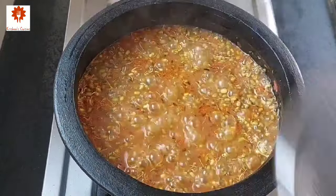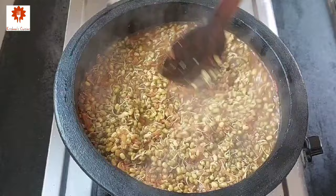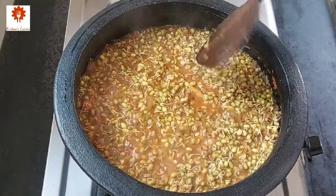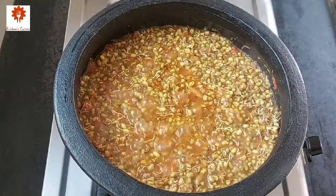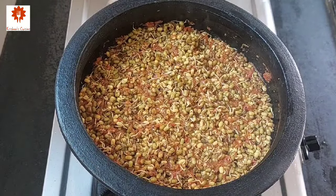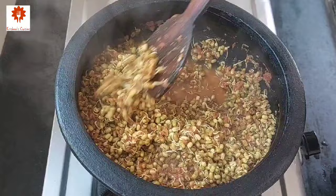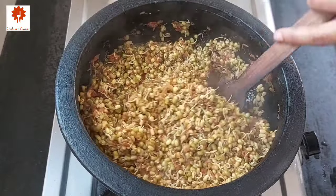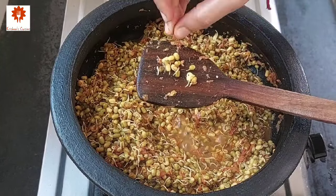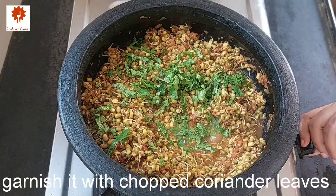Mix and cook it until the sprouts soften. After 3 to 4 minutes stir it once. We have to cook it further, so cover the lid and cook it. It has been a total of 12 to 15 minutes. You can see the sprouts have cooked so well, so our moong sprout curry is ready. Garnish it with some chopped coriander leaves and turn off the flame.